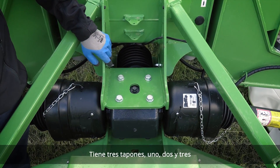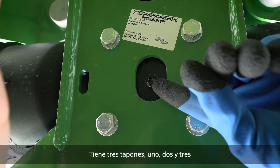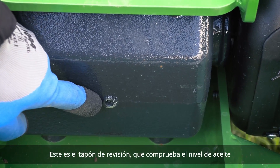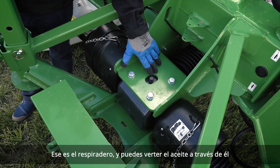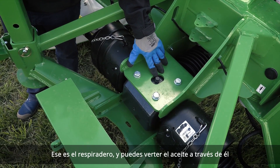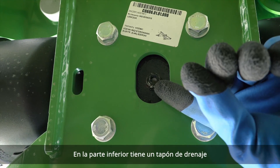The central gearbox has three plugs. The first is the check plug — you use it to check your oil level. The second is the breeder, and you can pour your oil through it. At the bottom you have a drain plug.